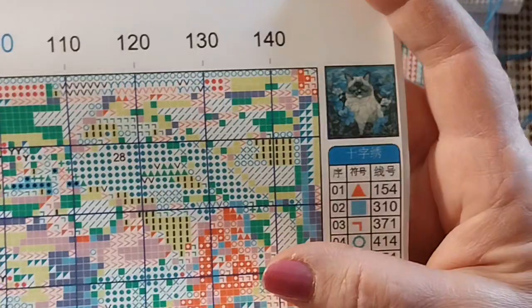Hello everyone and welcome back to my channel. This is Laura with Stitching with Laura. How's everybody doing? I hope you're all having a great day.